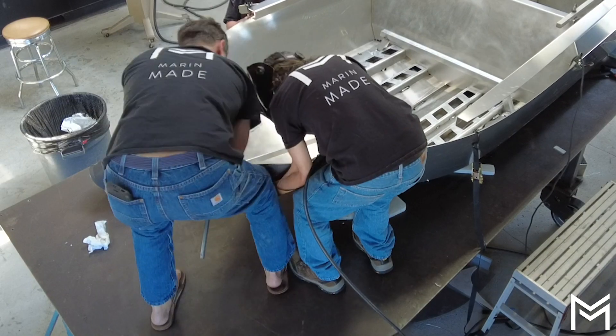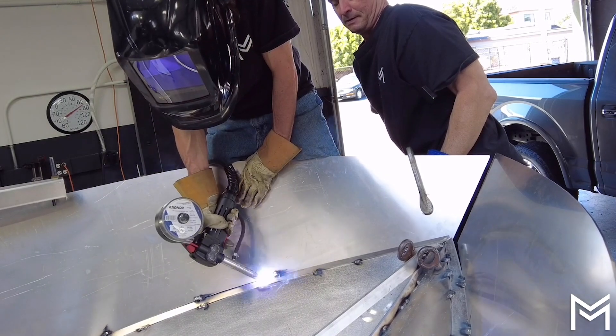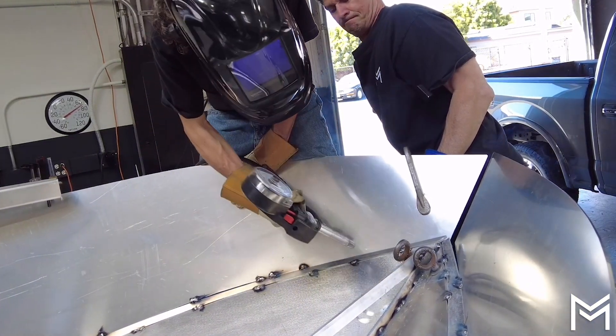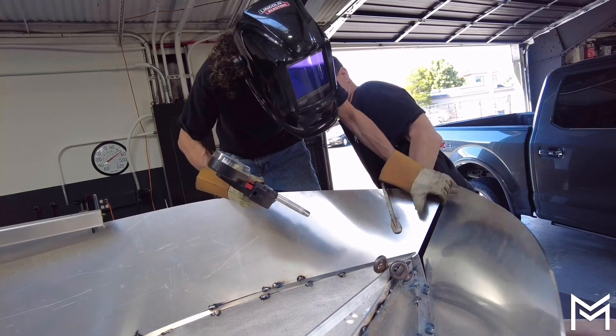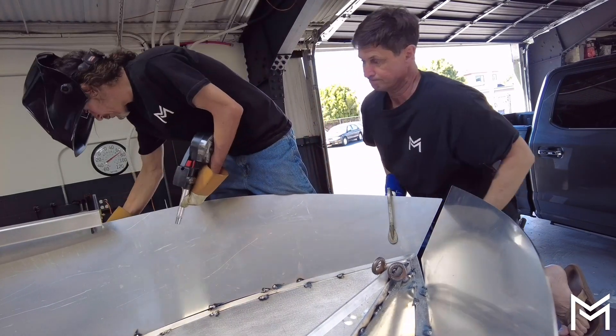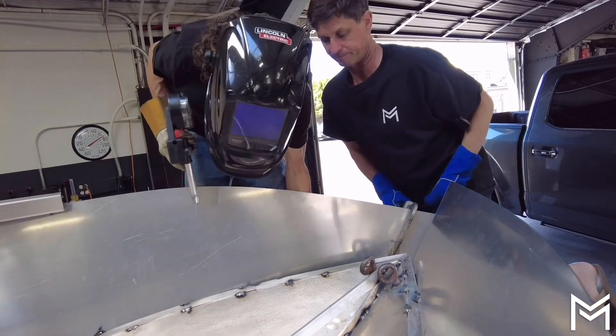This is the tricky part. We use a clamp to try to bend the side part to match the hull shape where we've got to try real hard to get it to attach to the chine. But invariably the tack welds pop, and we had to do this a few times where we had to grind off the tack welds.